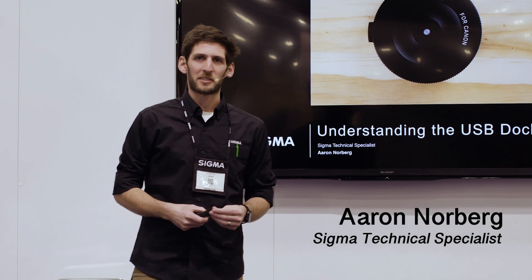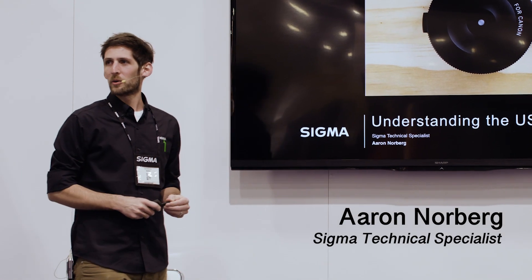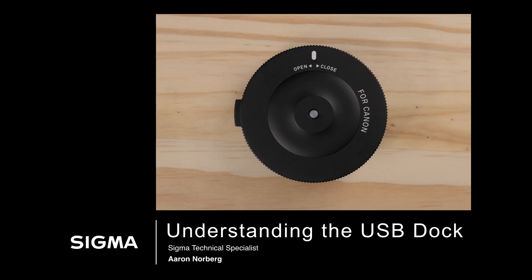We're here at the Sigma booth at WPPI. We're going to talk about one of the unsung heroes of the Sigma accessory line, the USB Dock. We'll cover what it is, what you can do with it, and how it can help you with your image making.